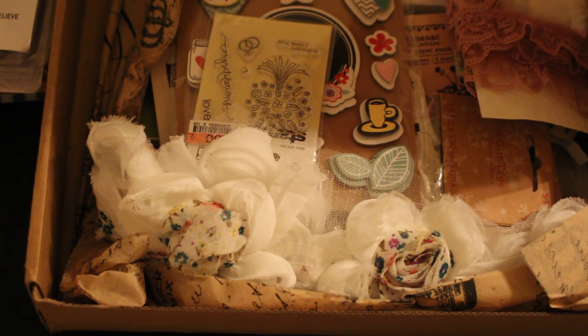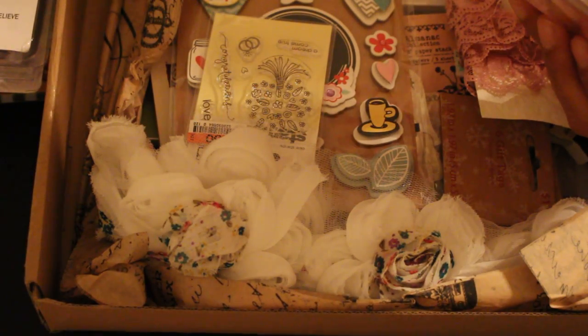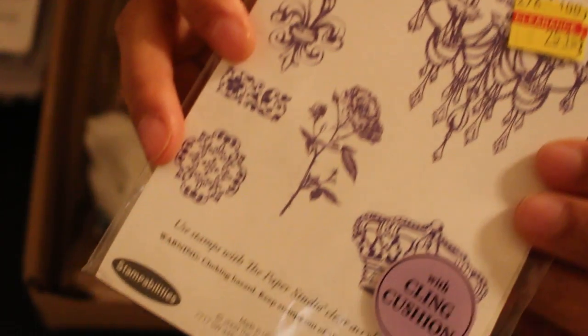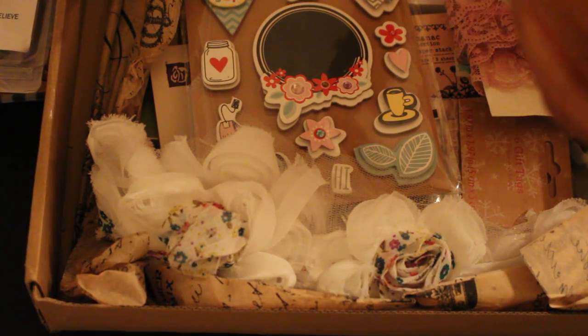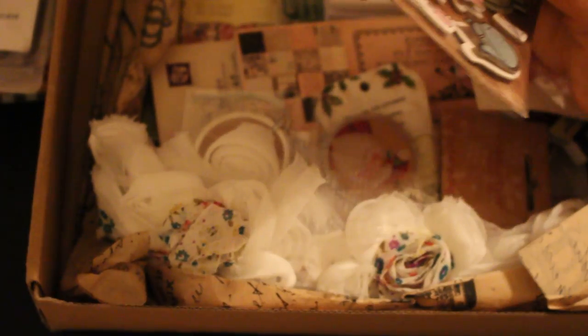Oh, some rubber stamps. These have a crown, Florida Lee, a chandelier. So it's a set of stamps. Here's another stamp set — this one says congratulations, love, a dream come true. And then some more of those. And this one is happy day.